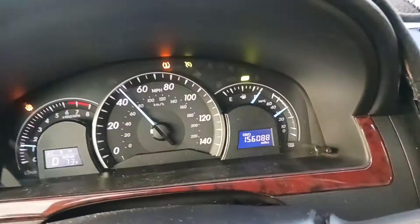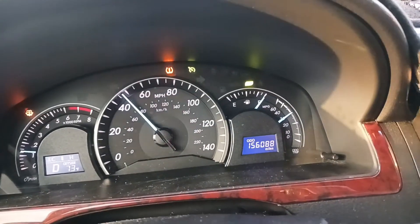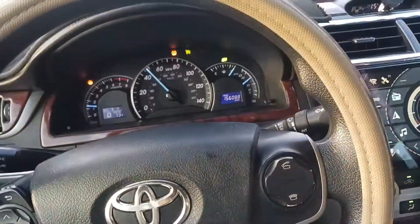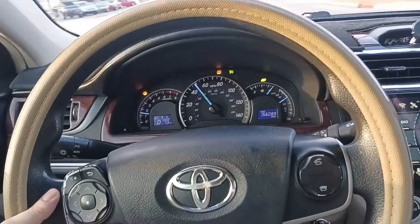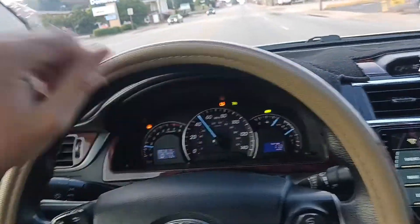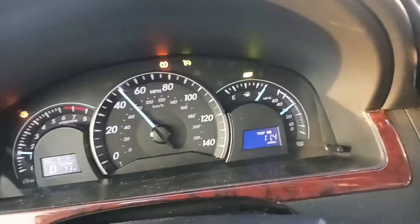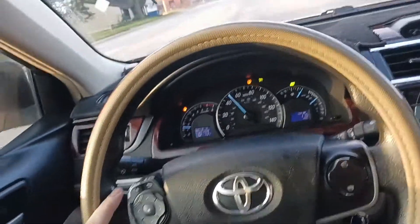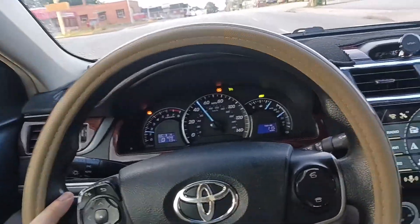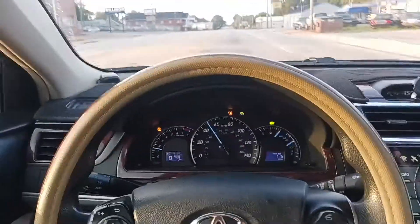According to the mileage, we haven't gone very far. I accidentally reset my trip meter last night, so there's about 20 miles that isn't on here — you can see it's back at 11.4. So we should be somewhere between 30 and 40 miles on this. We'll check and see if it's done anything so far.